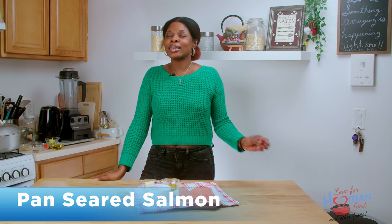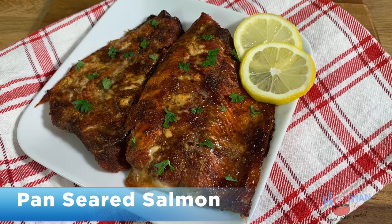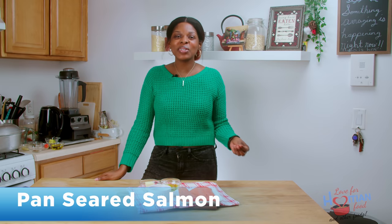Today I'm going to show you how to make pan seared salmon. It's so good, it's delicious. If you want to see how I make it, stay tuned.